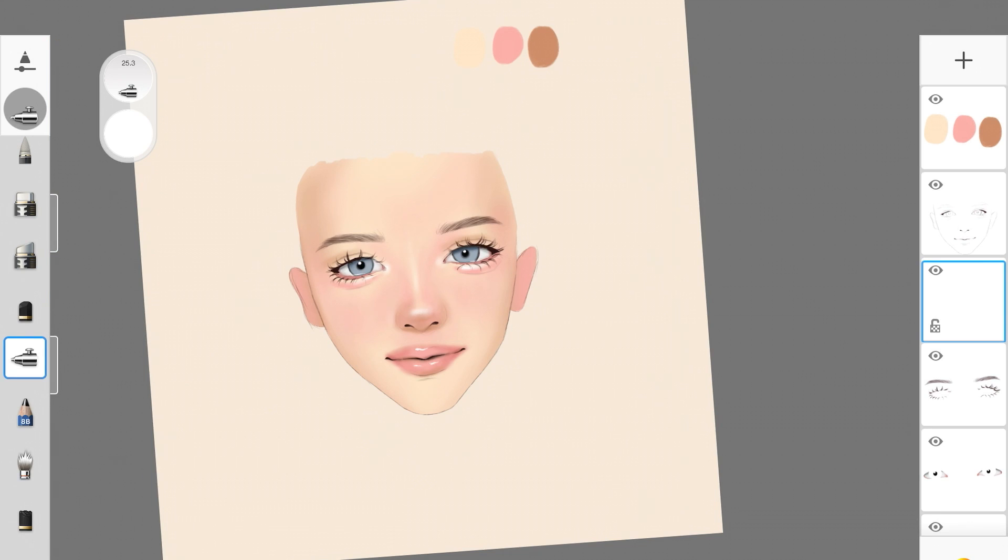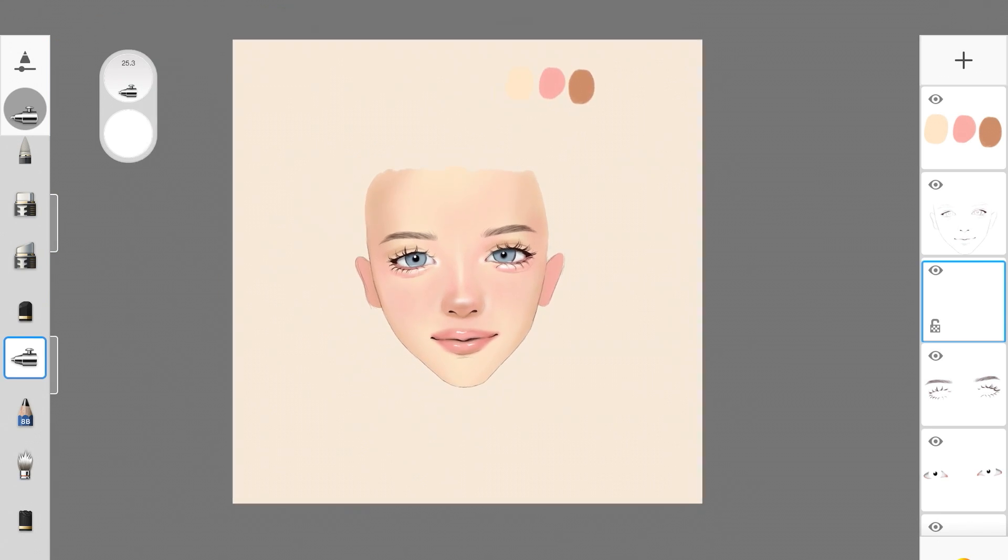And that's how you paint a face — so simple! Especially if you're a beginner, you should give this technique a try. It's really simple and then you can build on it and come up with your own technique. I really hope you enjoyed this quick tutorial. If you did, give it a thumbs up, subscribe to my channel, follow me on Instagram, and I'll see you in my next video.